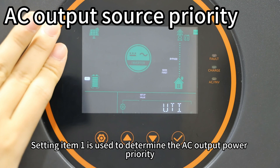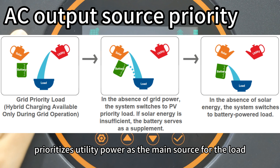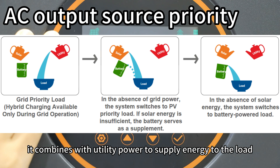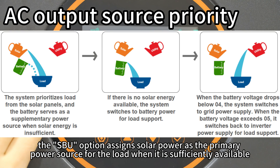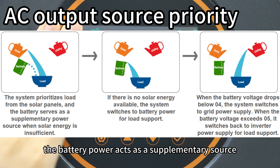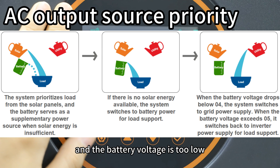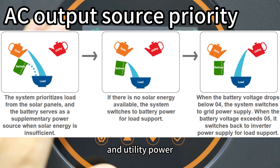Setting item 1 is used to determine the AC output power priority. The default option UTI prioritizes utility power as the main source for the load; when solar power is available, it combines with utility power to supply energy to the load. The SBU option assigns solar power as the primary source; if solar power is insufficient, battery power acts as a supplement, and utility power is used only when the battery voltage is too low. The charging logic for SBU follows the sequence: solar power, battery power, then utility power.